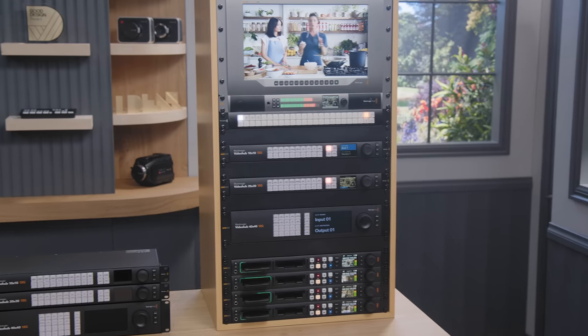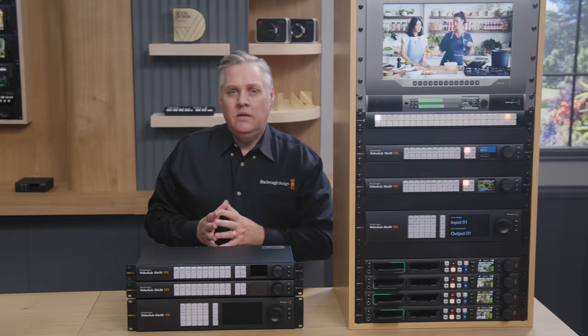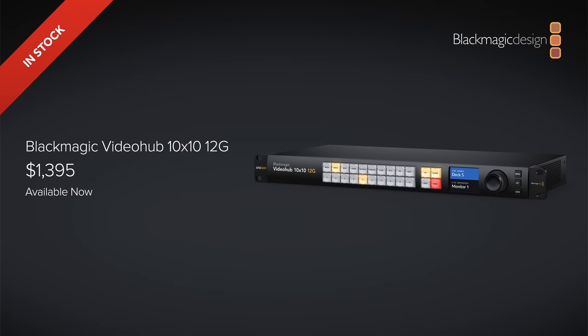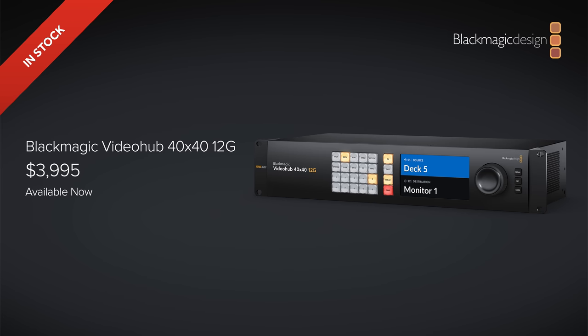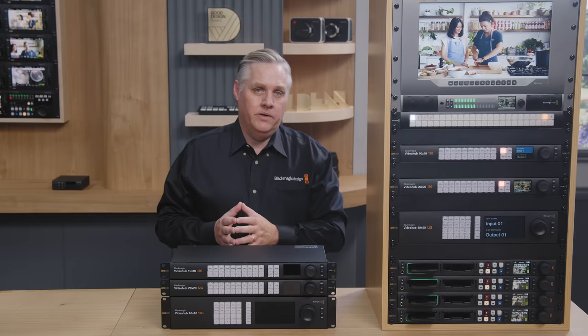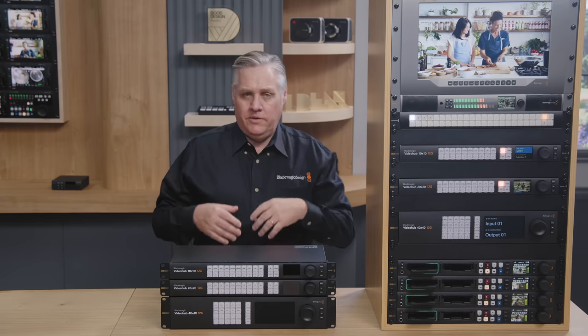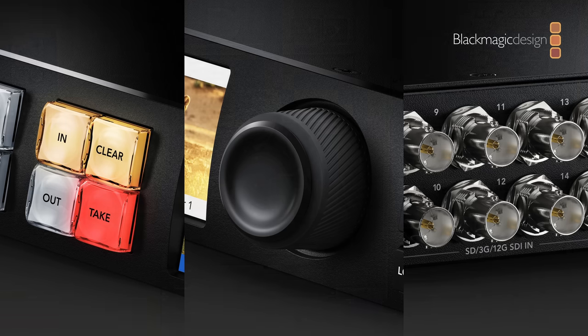The new Blackmagic Video Hub 10x10 12G model will be priced at $1,395. The 20x20 model will be $2,395, and the large 40x40 model is $3,995 — actually cheaper than the old 12G model. Prices can vary based on government taxes and duties. All three models are shipping now. I really love the spin knob with the clutch — it's just so nice to use.